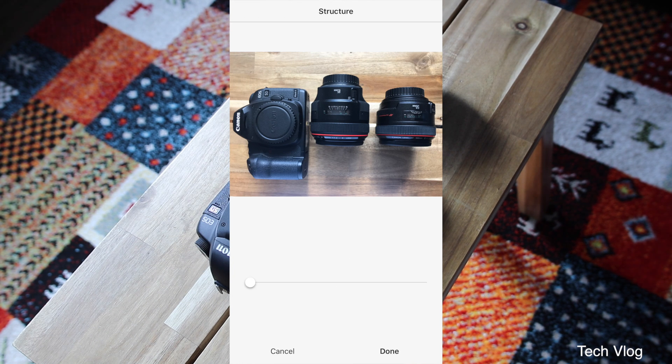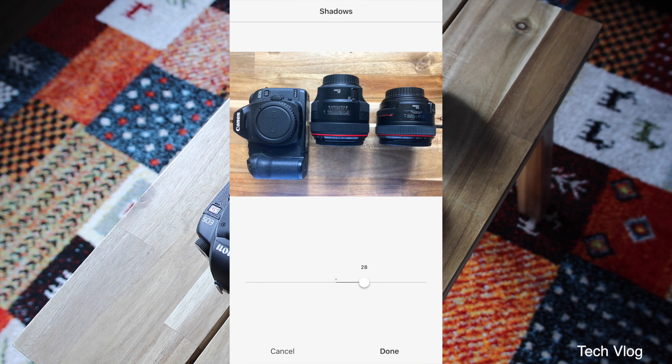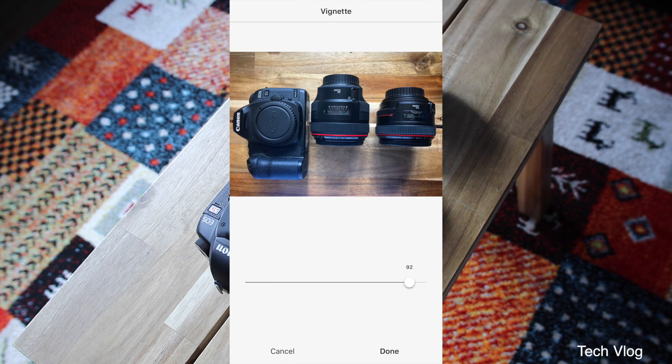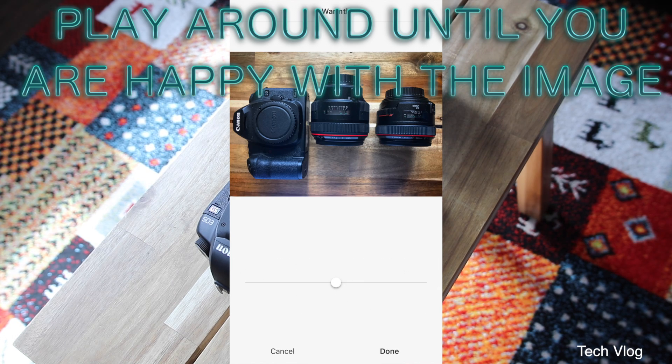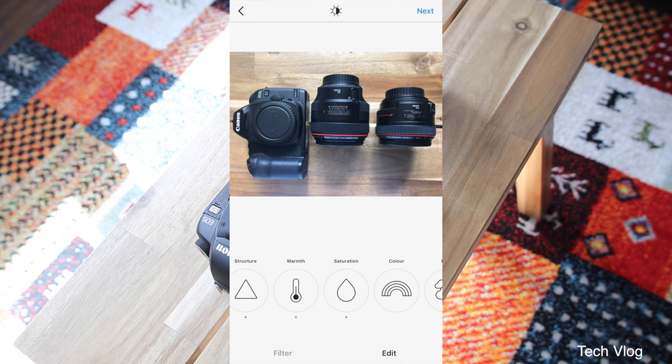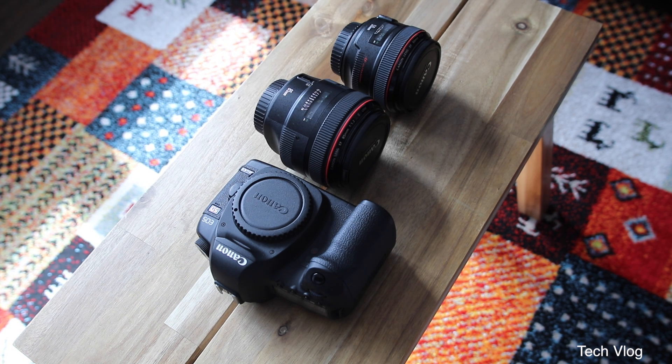If you want to take out the contrast later you can always do that. For saturation, I'm going to add a little bit more color to give a bit more punch to the image. I'm going to dim down the shadows a bit to get a bit more detail, then click done. I like to vignette my photos so I'm going to put 100% vignetting on, and sharpen the image up slightly — not too much. And you can see that's a before and that's an after. Really really simple, really quick, really easy, and you're good to go.